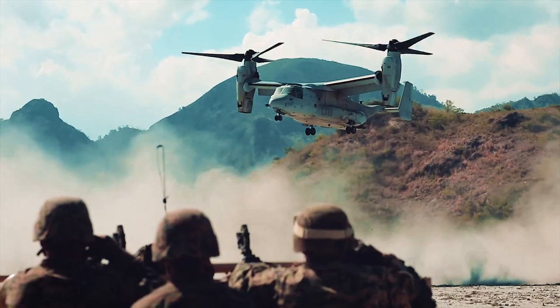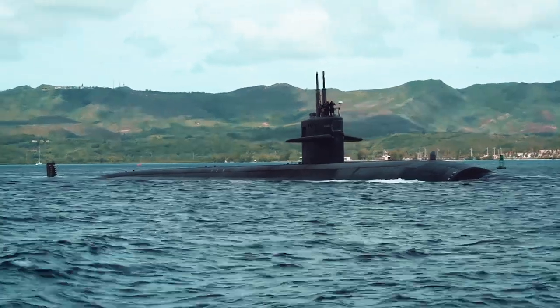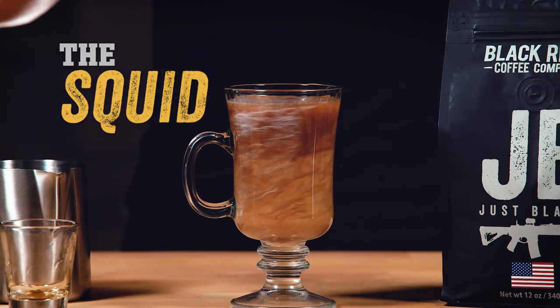For more than two centuries, the U.S. Navy has dominated air, land, and sea. This year, Black Rifle Coffee celebrates by introducing the Squid, the most official unofficial drink of our shell-backed brothers-in-arms.